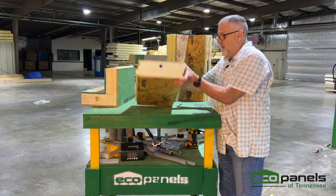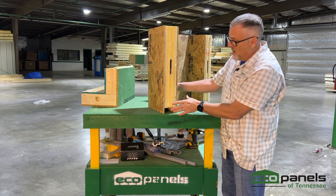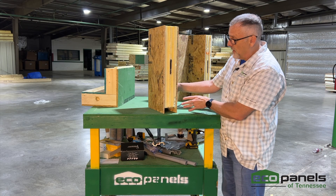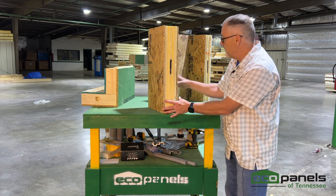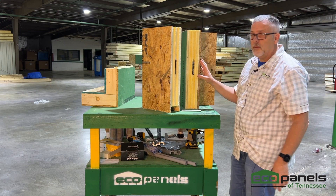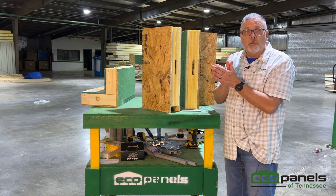On the end of the panel where it joins with another panel, there's a tongue and groove profile. When we shoot the foam, it has a raised tongue and a recessed groove, and that matches the other side so that when two panels come together, it creates a good seal.